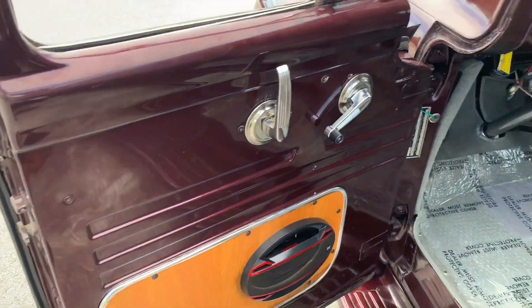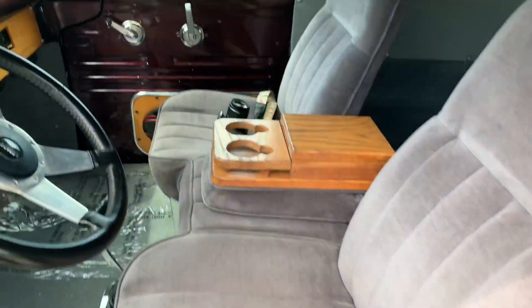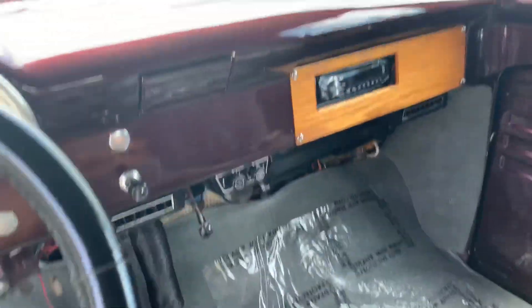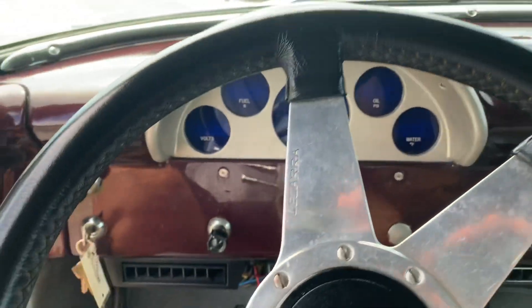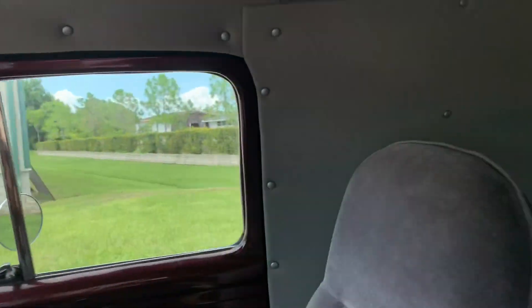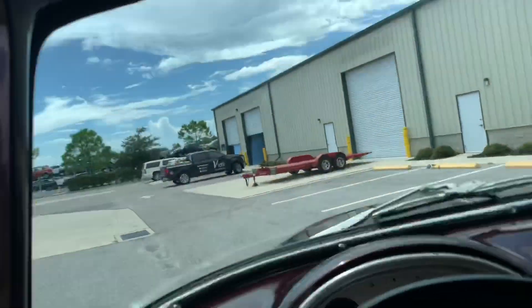Looking at the interior, we have a little bit of wood accents and mainly cloth, but the seats are in good condition. Floors are also in good condition. Here's our dash — nice and clean.